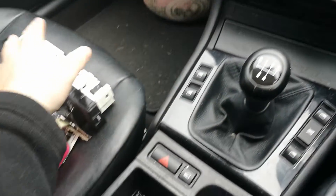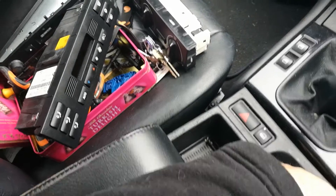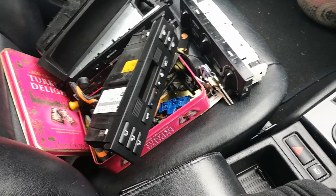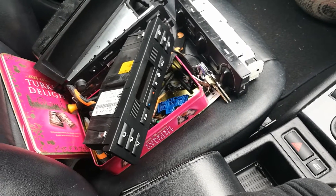I don't know whether this unit is faulty or whether you just simply cannot replace something like that. I have no idea, so I'm absolutely gutted to be honest. I'm very very disappointed, I don't know what to do now.